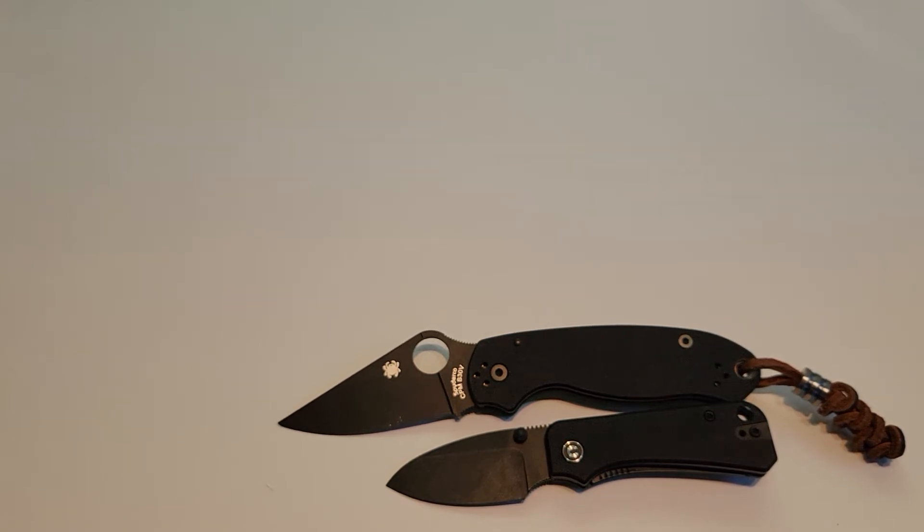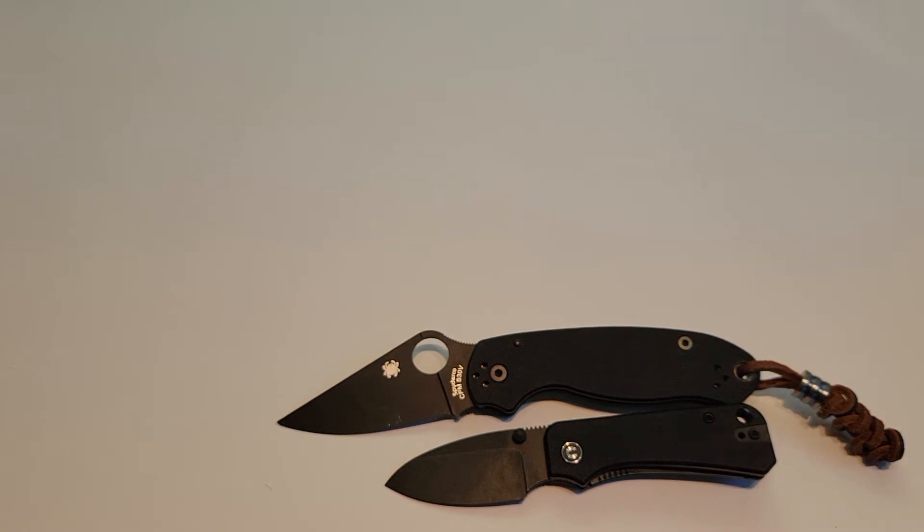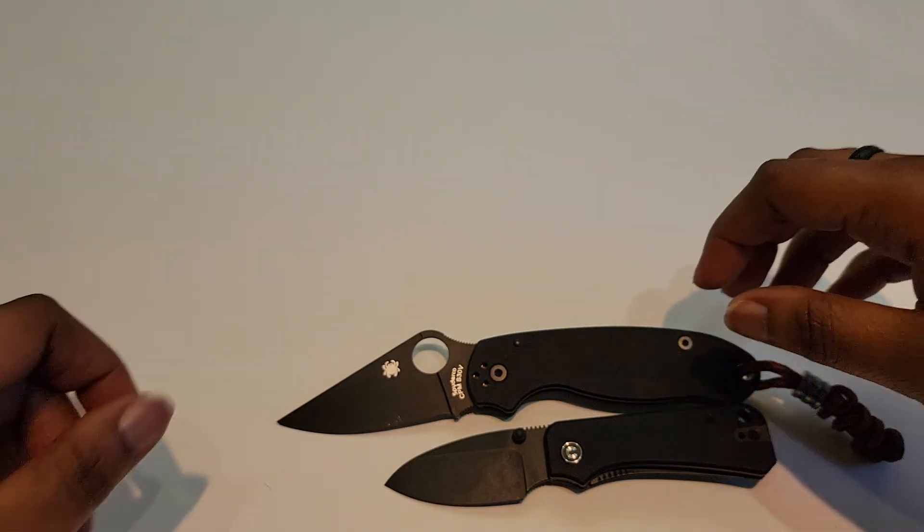This one has a titanium thumb stud and it does come in a couple of other colors — this one is the double black, it also comes in black blue and purple. It has a G10 handle, Nitro-V steel, and is designed by Ben Peterson. It features a ceramic ball bearing, liner lock, deep pocket carry clip, and a lifetime warranty against defects.